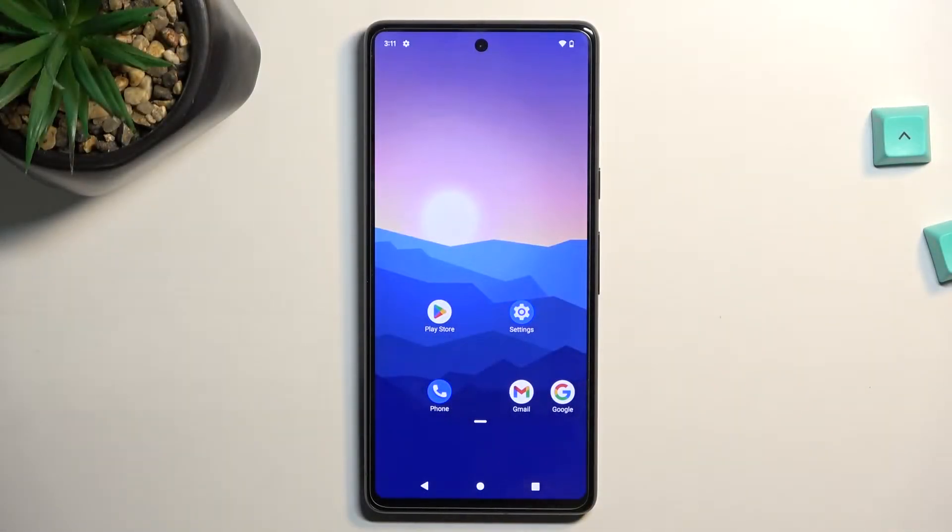Welcome. In front of me is a Google Pixel 7, and today I will show you how you can record a screen on this phone.